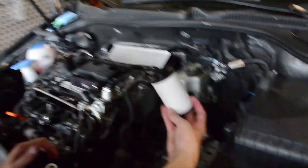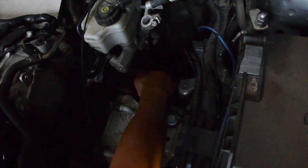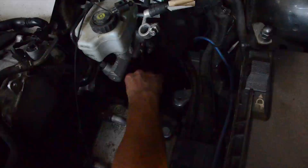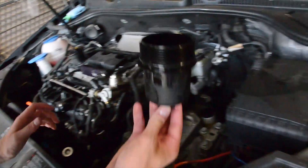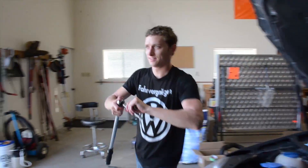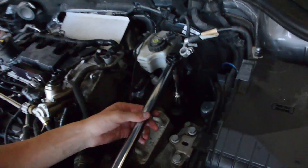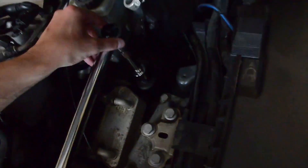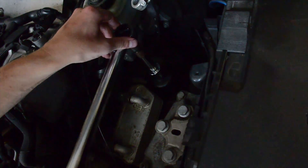Time to put the new filter in. It's got a seal in there — it just kind of sits right on top and pops down in. It doesn't twist on or anything, it just sits there. Make sure that it's flush. Then install the filter housing with the new O-ring. A spacer makes it a little bit easier to get in there. This is plastic so it really doesn't need to be too tight, and you're done.